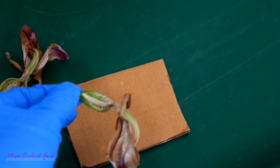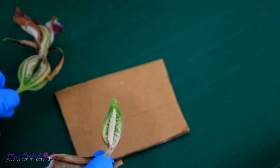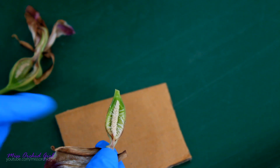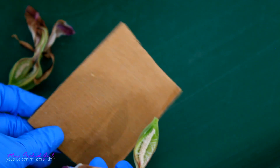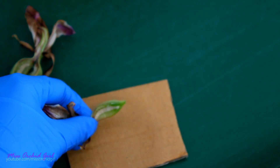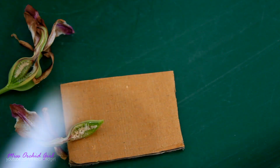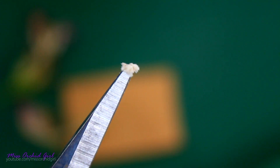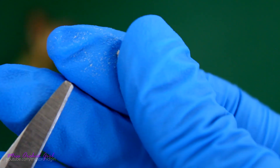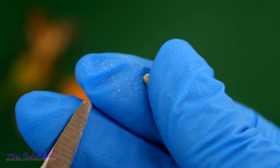So there we go — these are the seeds of our orchid. I was expecting them to burst like a cloud of dust, but that's not the case. I'm going to remove them from the seed pod and take a look at them, try to see them individually on this cardboard. They're actually not as dusty as I expected. My camera is not a macro camera, but hopefully you can see — it is like a powder. On my finger, it is just like pollen or like dust. They're incredibly tiny.